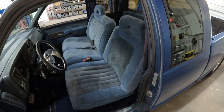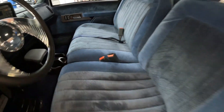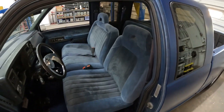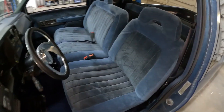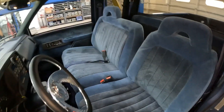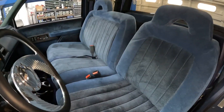New headliner and visors, and then we reupholstered the seats. Front and back carpet cover for the dash. It still has the factory feel to it, but for you hardcore OBS guys that like restorations, the material is slightly different than stock.